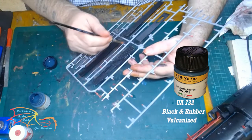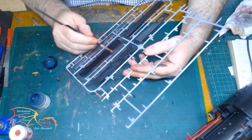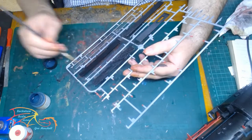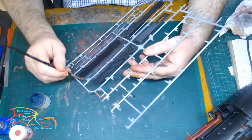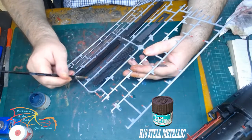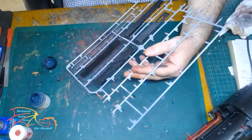I'm using Life Colour UA732 black rubber vulcanized, and I'm just pre-painting some of the pipes that I'll be adding later on in the build. At this stage I'm just laying down the base coats, getting ready to install. The other parts you see are in H18 steel metallic by Mr. Hobby. Those are the foot plates that run along the side of the frame, which I've pre-painted.